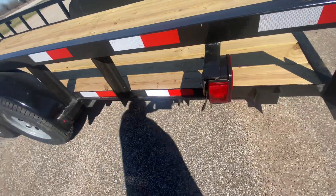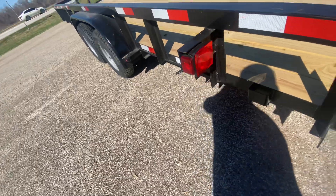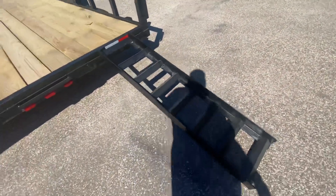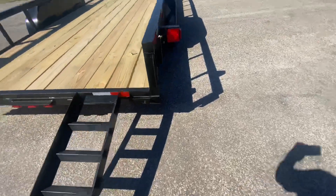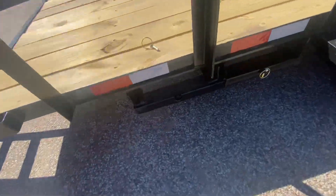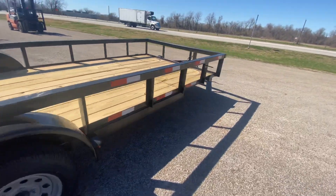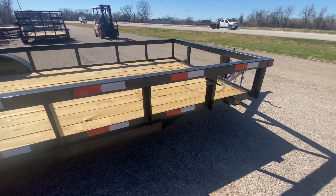You got LED reverse brake lights. You got heavy-duty slide-out ramps. You also have your storage for your ramps on this side. You have a spare tire stake here.